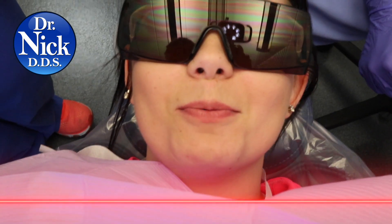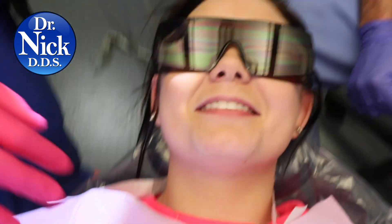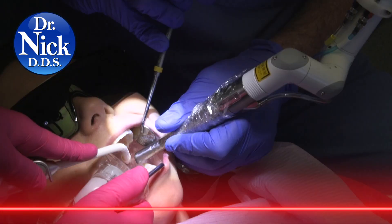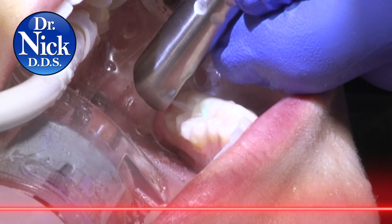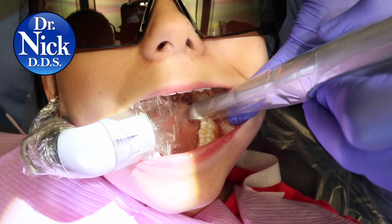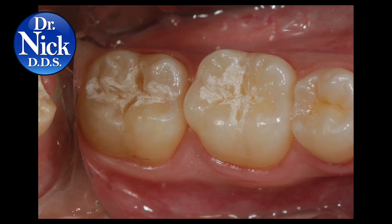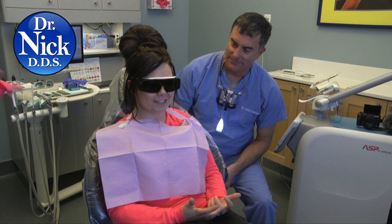If you have cavities, you need to brush — or just use the laser. The filling is done with this fancy machine called a Light Walker laser. No shot, no drill. Are you happy about that? Yes. Why? Because no one likes shots.